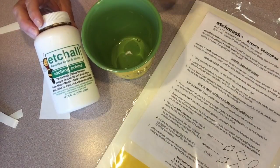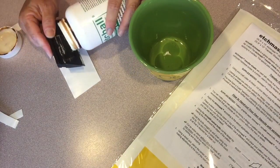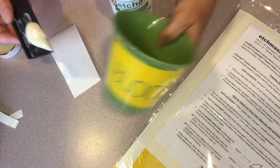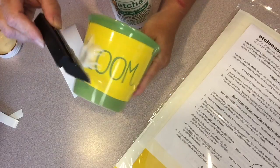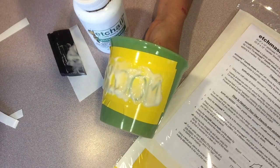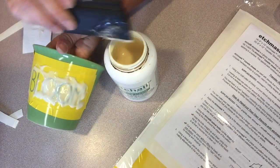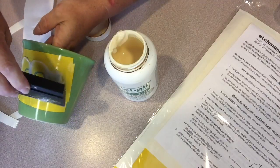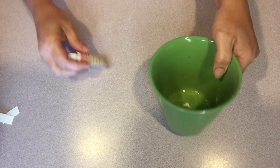I'm using Etch All cream to etch the word 'bloom' onto the ceramic pot. Use a squeegee or a similar tool to apply a thick coat onto the area that you want to etch. Let it set for 15 minutes before proceeding. Now that it's set for 15 minutes, I'm going to return the Etch All cream to the jar for another project because it is reusable. Then I washed the pot and removed the Etch Mask stencil. And here's the finished pot with the word 'bloom' etched.